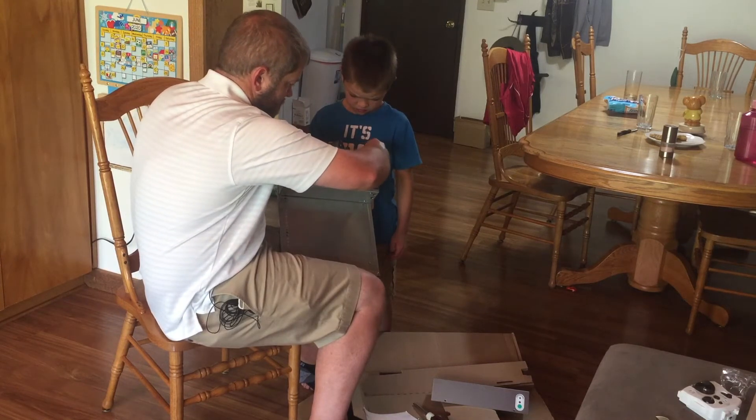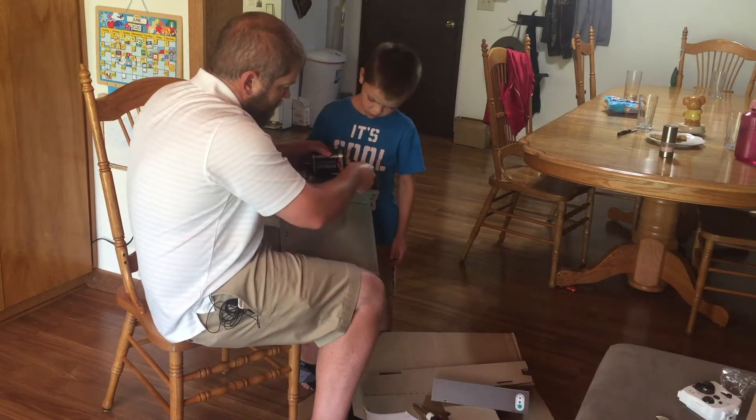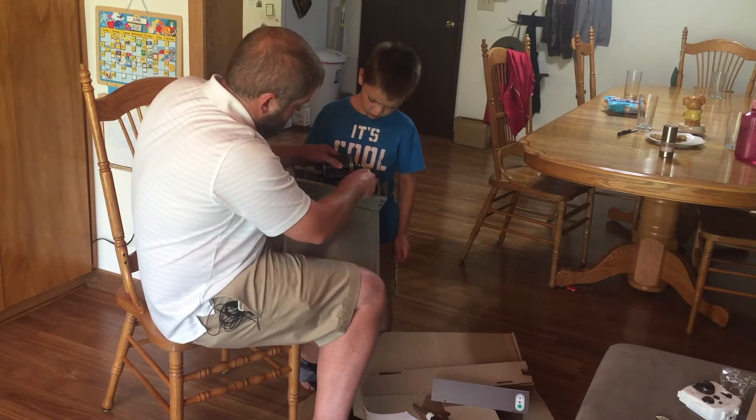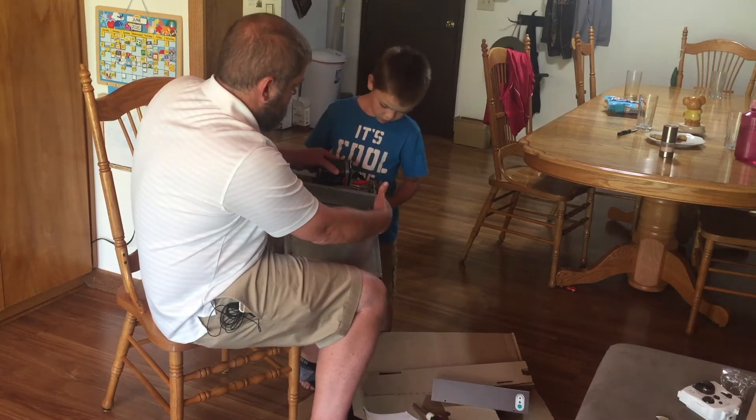Black goes on here. And it's probably going to try to open. That was it saying hi.